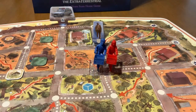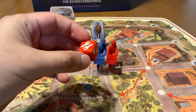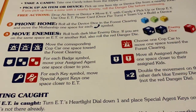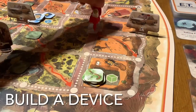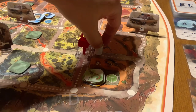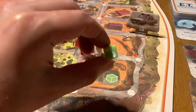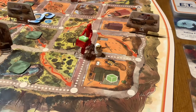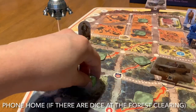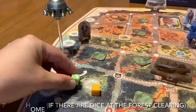However, if you end your turn with another kid or E.T. on your space, you have to roll a danger die — refer to the rulebook to see what the icons do. When playing on normal difficulty, once you've dropped off four items near a device space and E.T. moves near that zone, you get to build a device die and place it on the board. Kids can then pick up that die and place it in their bike.